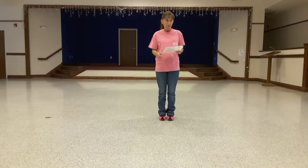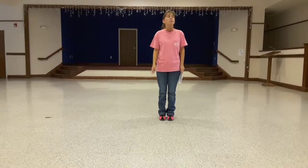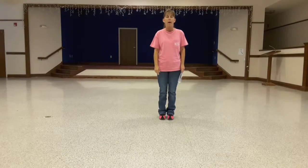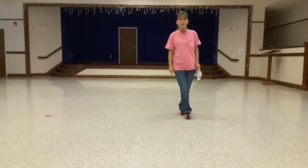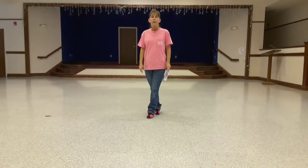On the first section, we're going to do a side rock, behind side cross, on the right and the left. I'm going to do it walking through facing you, and then I'll turn around and do it from the back. So it's side rock, behind side cross, and left side rock, behind side cross.